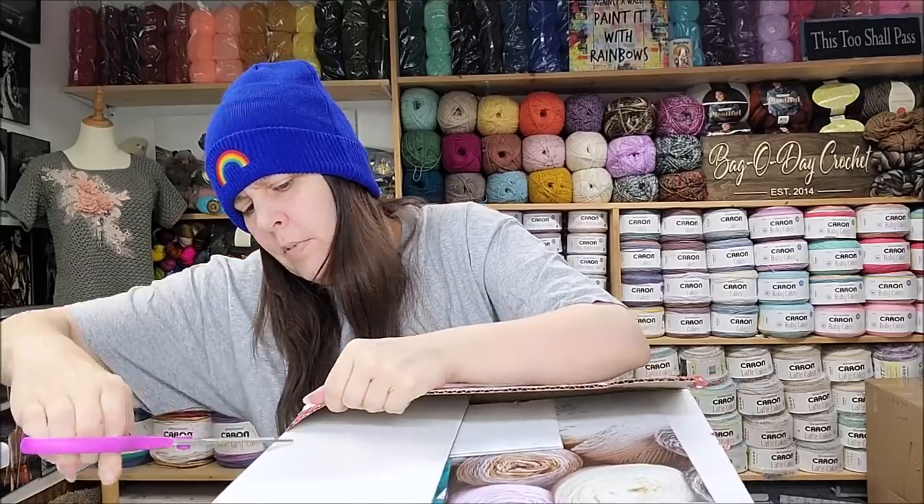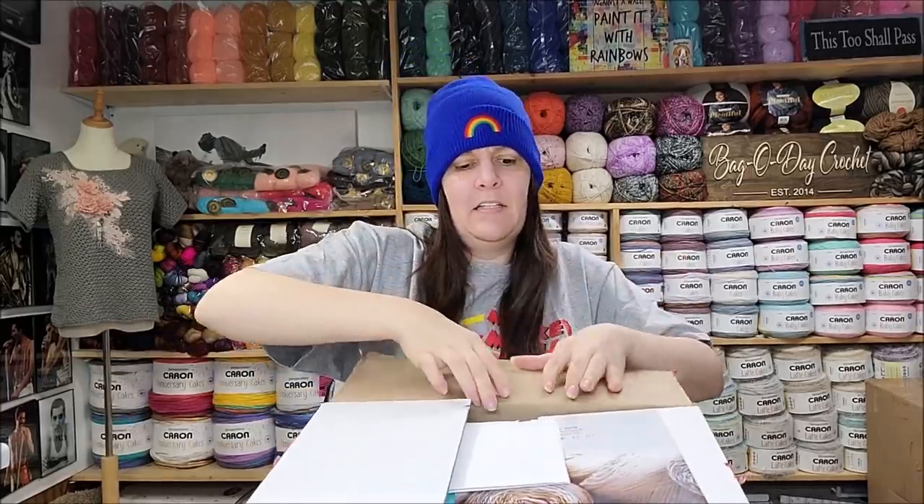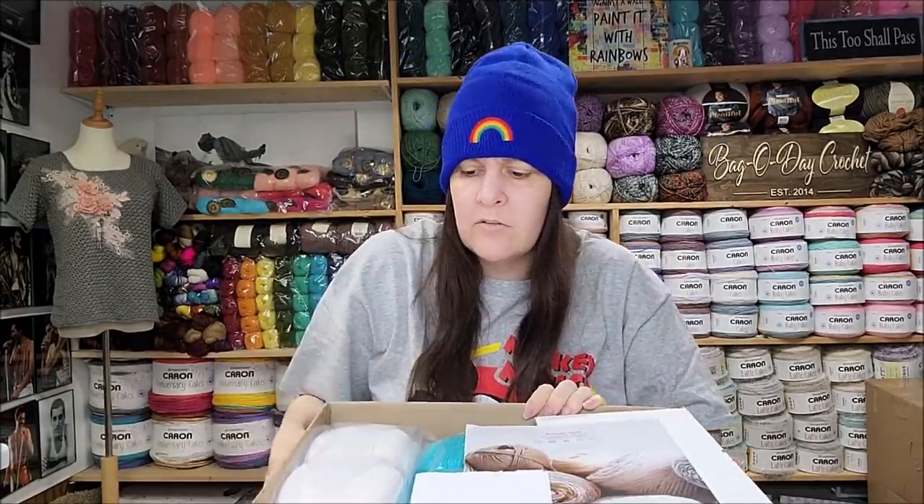This yarn is from Premier — I like Premier. They always have pretty quick shipping and usually reasonable deals on their yarns. My suggestion would be to sign up to their mailing list because they have flash sales every once in a while. Those are always good to catch — sometimes they've got some really good stuff on their flash sales.